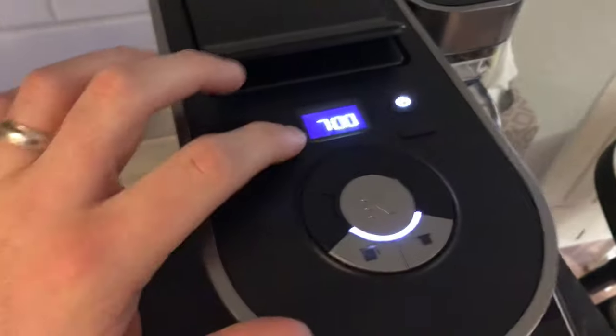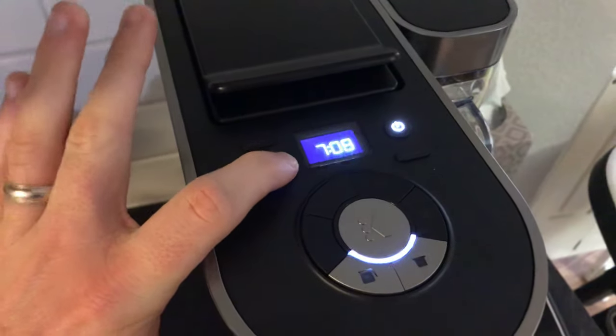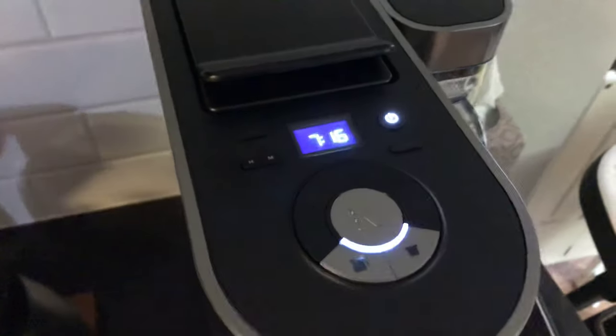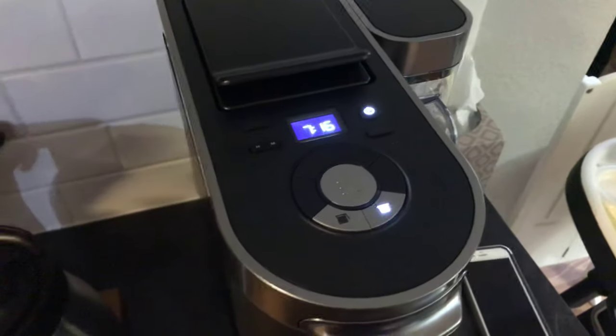Press it once — you see that? And then I need up to 16. 15, 16. And then when you're all done, you just press the button here in the middle. And that is it.